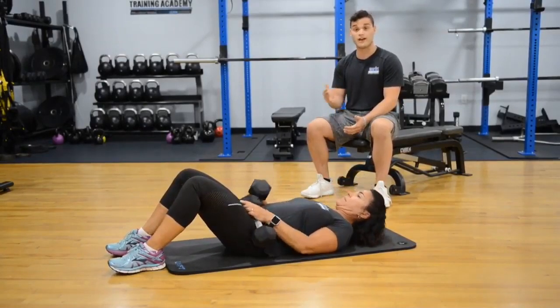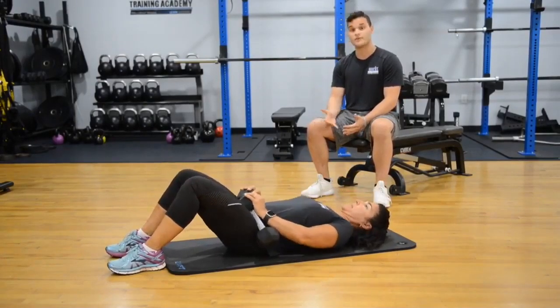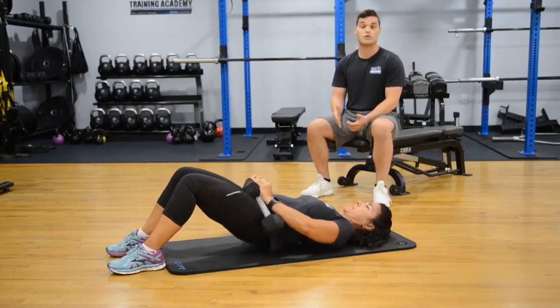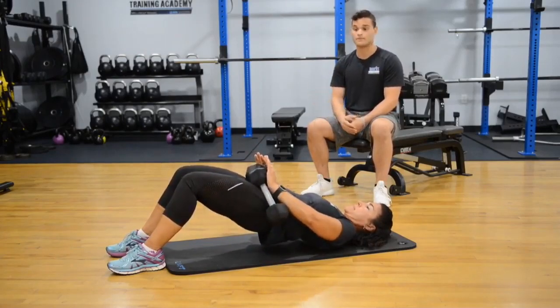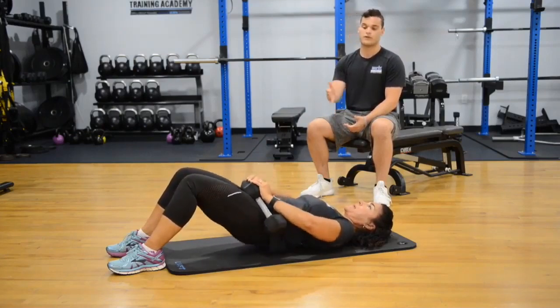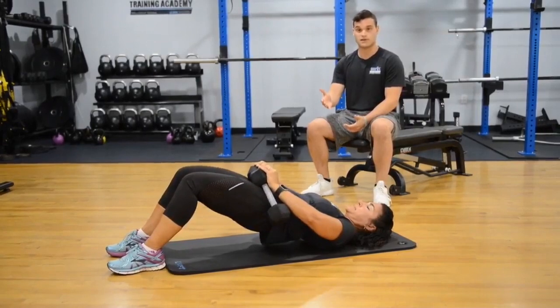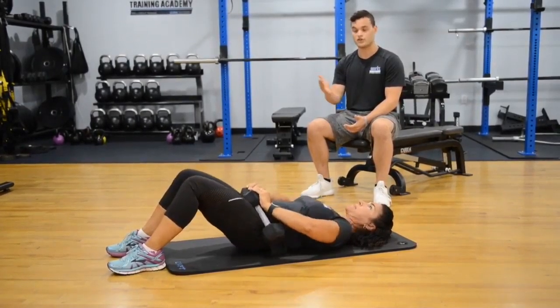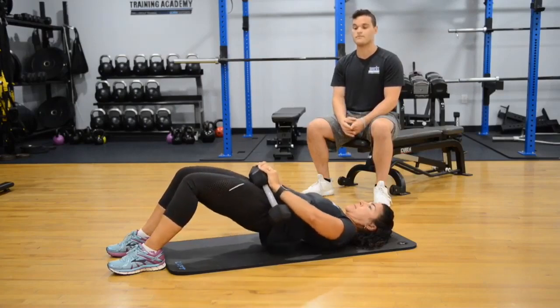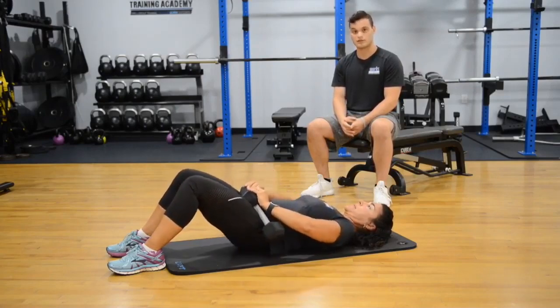For the second variation, we'll be adding a dumbbell to make it a little more difficult. You can use a dumbbell, kettlebell, or Olympic plate — any sort of weight will work. Corinne holds the weight above her hips and continues to perform a glute bridge the same as before, making sure to squeeze and really activate those posterior muscles at the top.